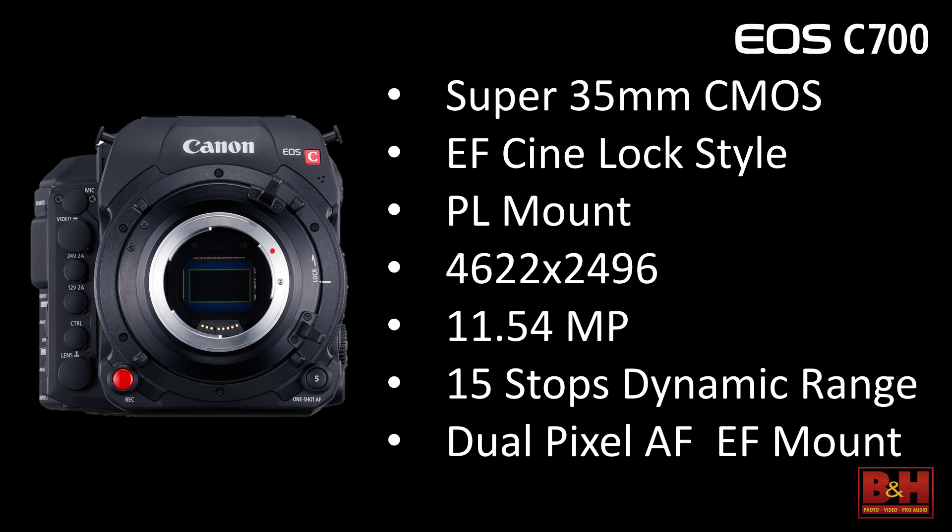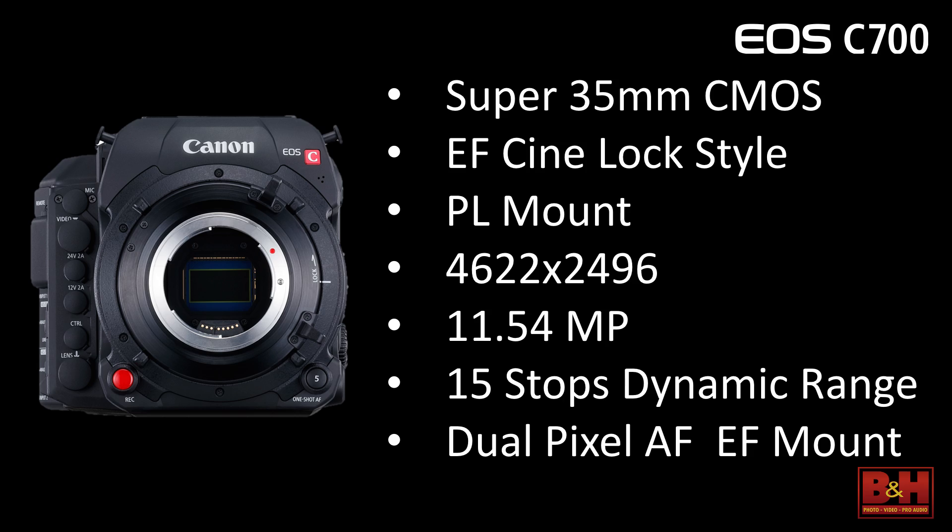We're claiming 15 stops of dynamic range, and it's a very solid 15 stops — we tended to see more than 15 stops, and we can definitely talk about that. The sensor itself features dual pixel AF, meaning the EF version will also offer autofocus on our lenses that support autofocus.